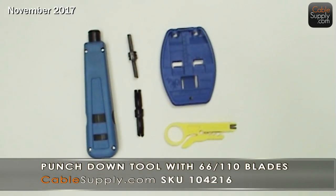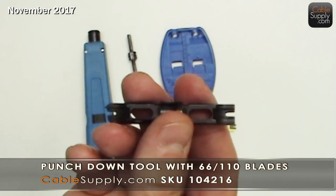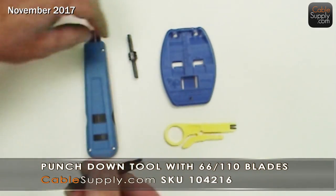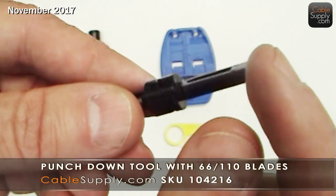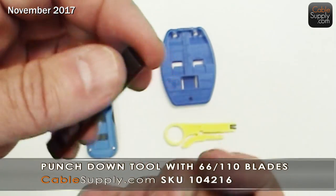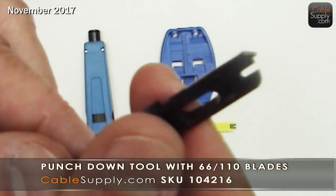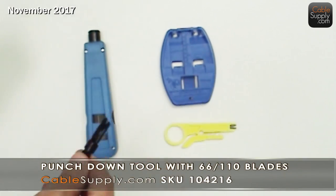Our punch-down tool here is going to have two blades: a 110 blade and a 66 block punch-down. Notice there's a distinct difference between the two — on the 66 blade, the blade goes across the whole thing, while on the 110 the cutting blade is on top. These are just to push the wires down; you don't use them that much. Mostly 95% of the time you're going to use that 110 punch-down cutter blade.